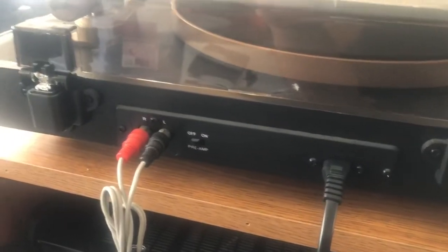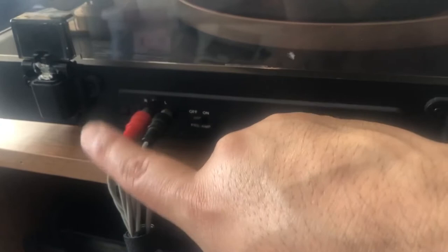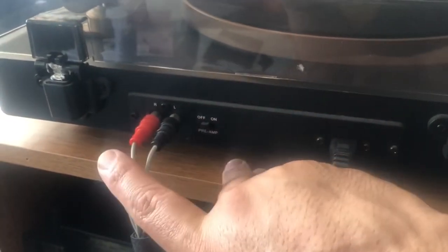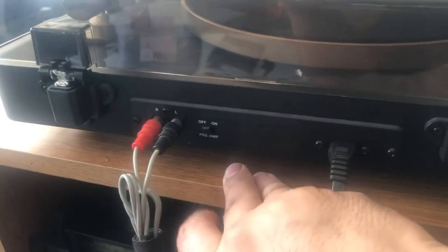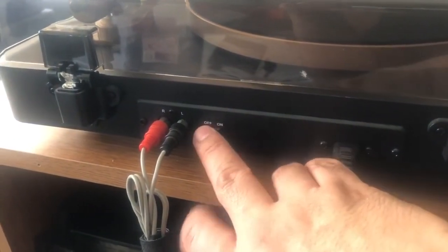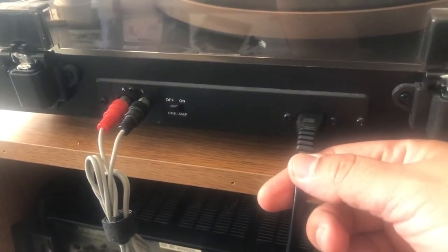A good thing about this particular turntable is that it comes with detachable cables. It's got ports for the right and left analog output. Your preamp switch is here — you can leave it on or turn it off — and the power cord does detach from the unit.